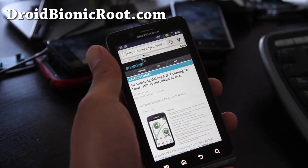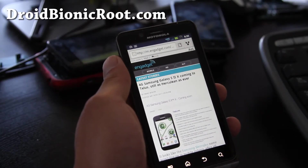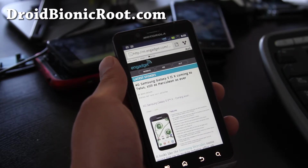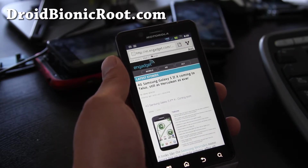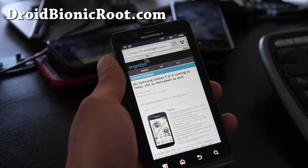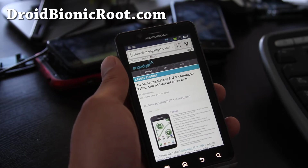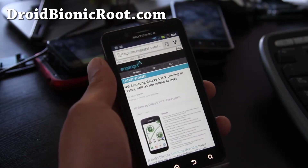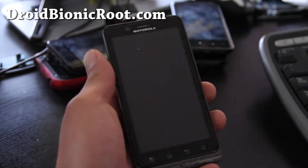Hiya folks, this is Max from DroidBionicRoot.com. Yesterday I rooted my Epic 4G Touch and I was so happy — all I had to do was find a kernel that worked and I was compiling these kernels. But I learned a lot and I broke my phone while doing something else, just trying everything. But it's okay, the show must go on.